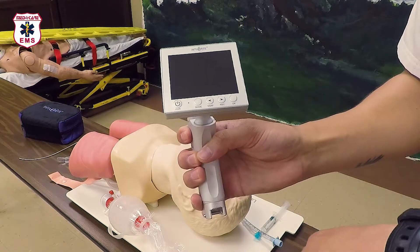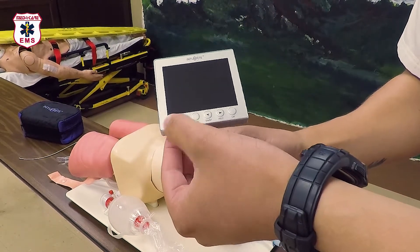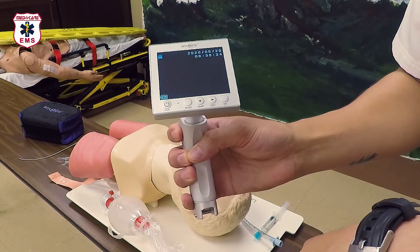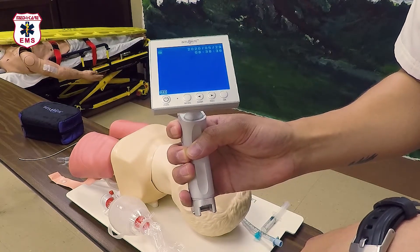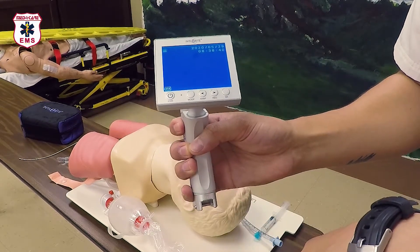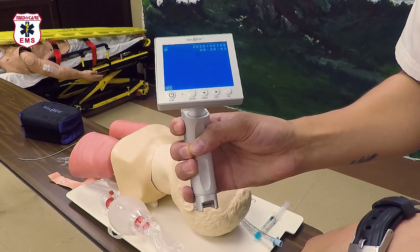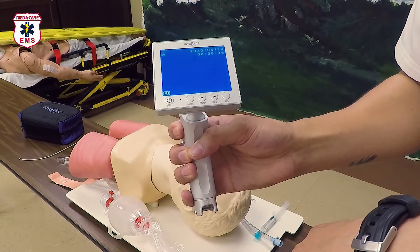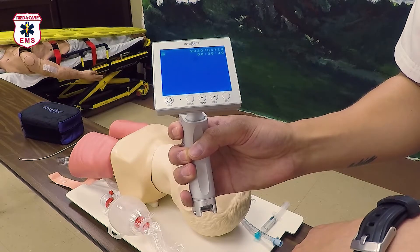At the beginning of your shift, begin by powering on the screen with the large power button on the bottom left. Once it goes through its initial checks you'll see the screen. At the bottom left of the screen is the battery indicator — if it's less than 50%, go ahead and get a fresh battery or begin recharging. At the top left is the SD card indicator; without an SD card you cannot record pictures or video.